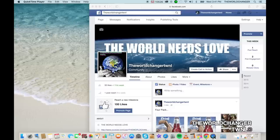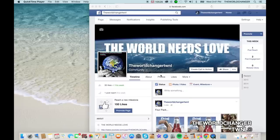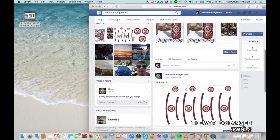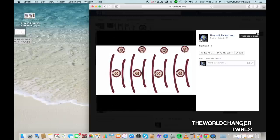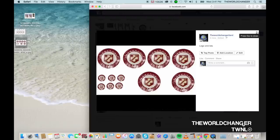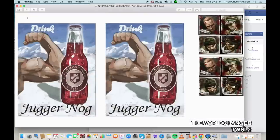To get the images for your stickers, go to the World Changer TWNL Facebook page — the link will be the first one in the description. The first image is the four pack; click on it and drag it out to save it. On Mac, drag it to the left; on PC, download it how you usually would. The second image is for the neck and lids, and the third image is the logo and the lids. While you're on the Facebook page, make sure you like the page to stay connected.